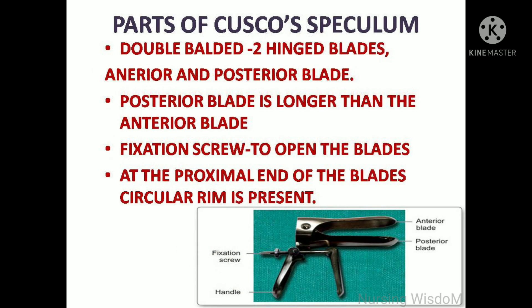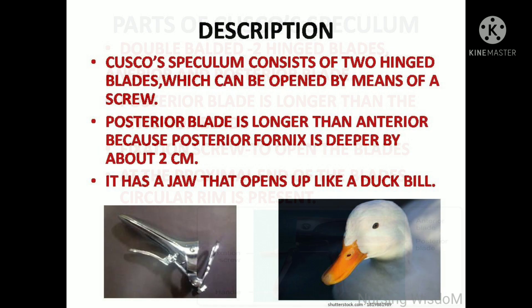The Cusco speculum is double-bladed. It has two hinged blades — an anterior and a posterior blade. The posterior blade is longer than the anterior blade. It has a fixation screw used to open the blades, and at the proximal end of the blades it has a circular rim. The speculum consists of two hinged blades which can be opened by means of a screw.